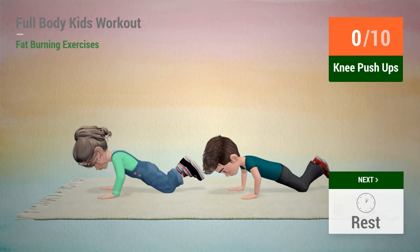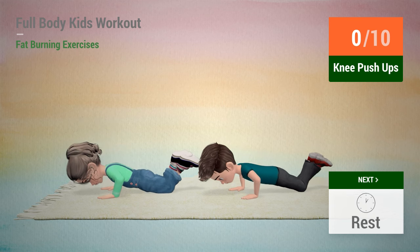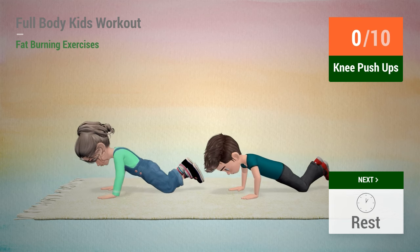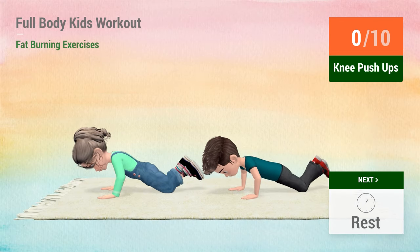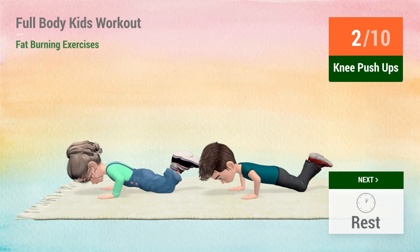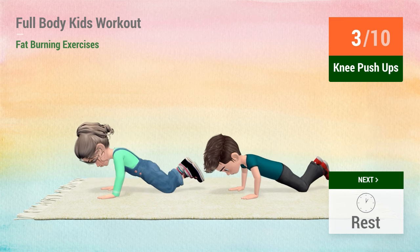Up next, knee push-ups. In 5, 4, 3, 2, 1, go! 1, 2, 3, 4,